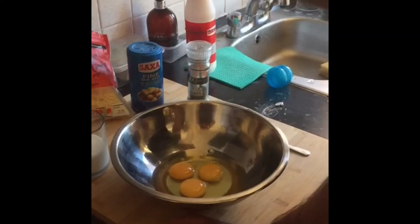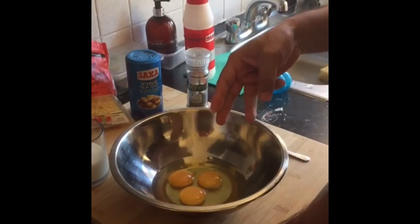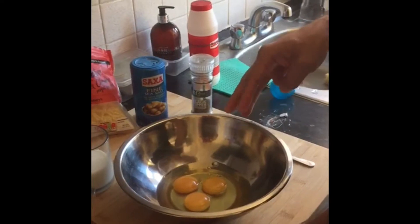All right gangsters, check this out. Lockdown, we're going to make cheese flan, old school — it's called dinner style.